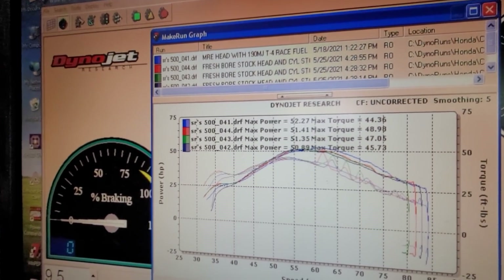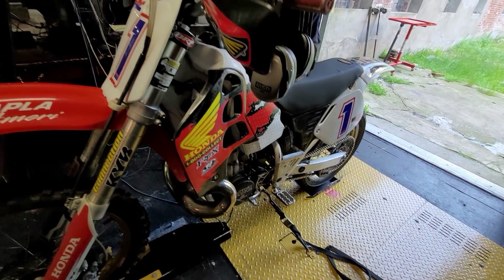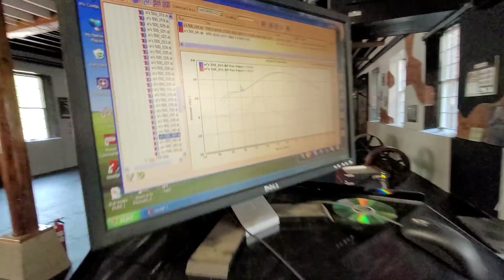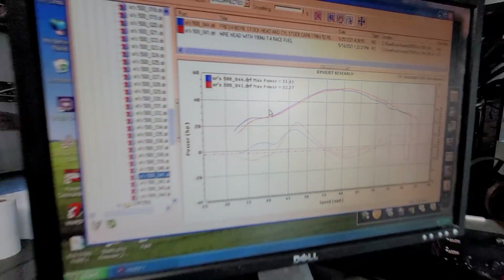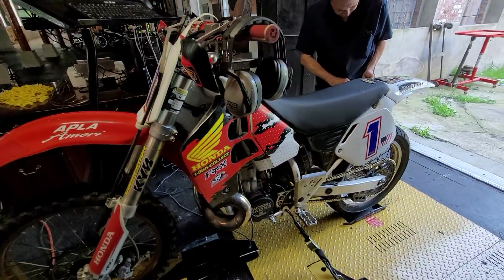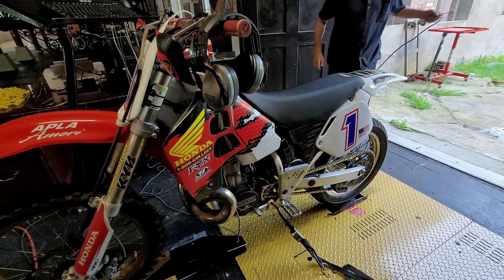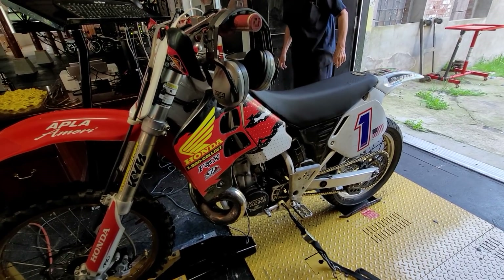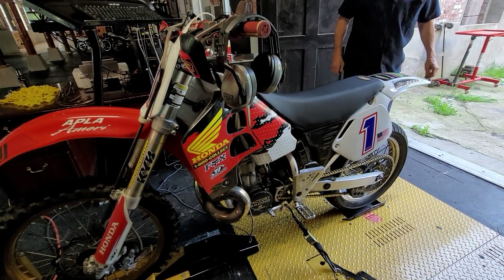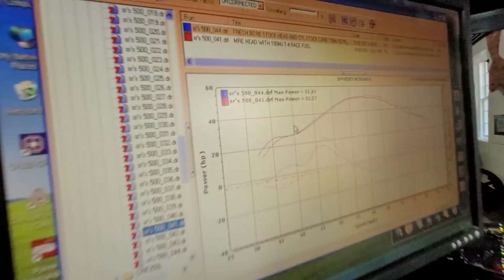The torque went up. Let's see how the lines look. I'm going to try one more thing just for the old college try — we're going to put a stock pipe on and see what it's doing. With multiple different configurations, we've been putting up about the same regardless of the pipe or carb: just under 52 horsepower or just over 51. 51.4 to 52, with 52.27 being the most we pulled on it. That's the high pull.